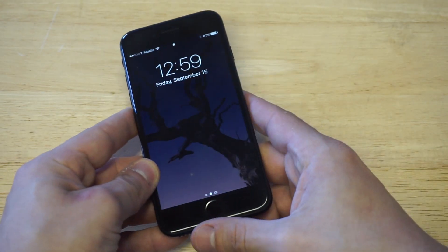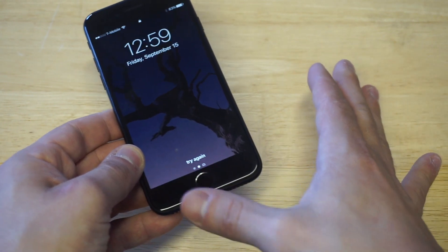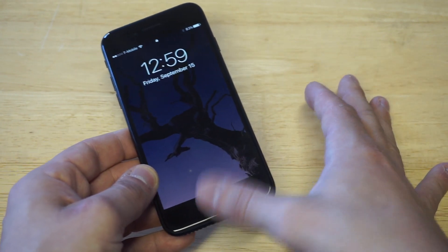Let me lock this up one more time. I'm going to put my finger over the home button right now. You guys can see it saying try again, so it's not working.